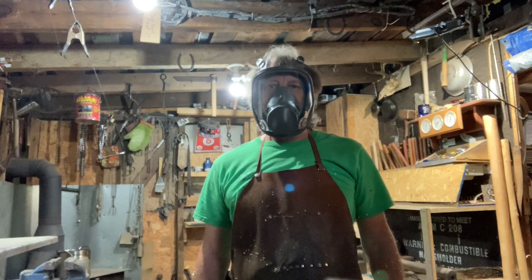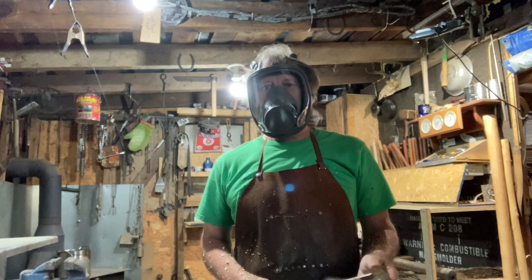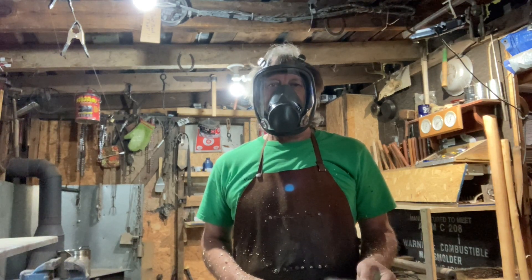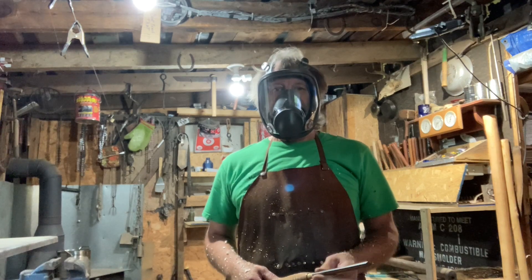Hey, good morning, welcome back to the channel. I really do appreciate you watching this video. I'm going to show you guys how to take a chunk of wood and turn it into a glut hammer.